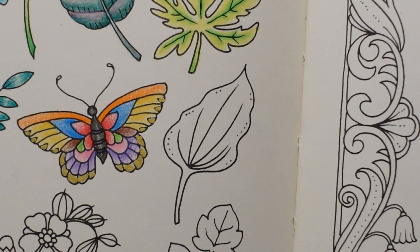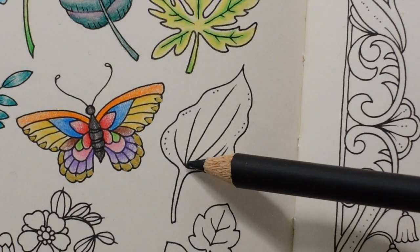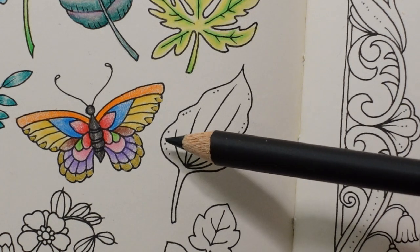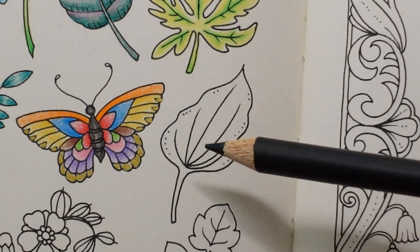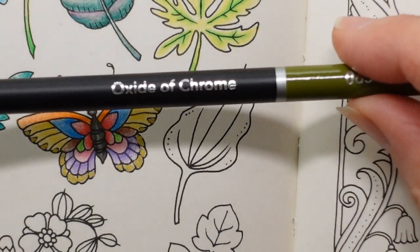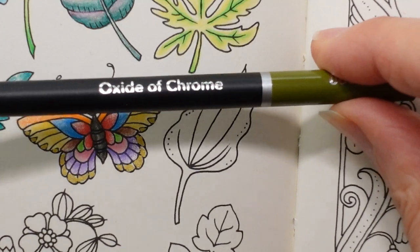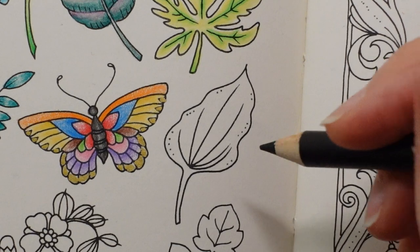Now with the leaf, I'm looking at it thinking it looks to me like this part is slightly sunken down and it sort of stretches upwards. So we're going to colour it to try and emphasise that design on the leaf. I'm starting with the Oxide of Chrome — this is from my Castle Art Soft Touch set, which we've used for all of this page.